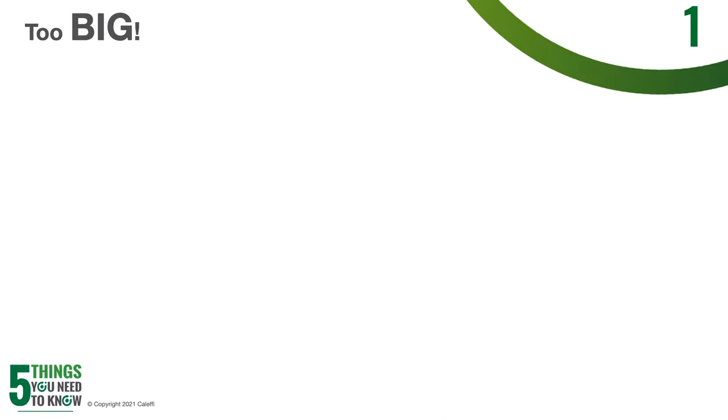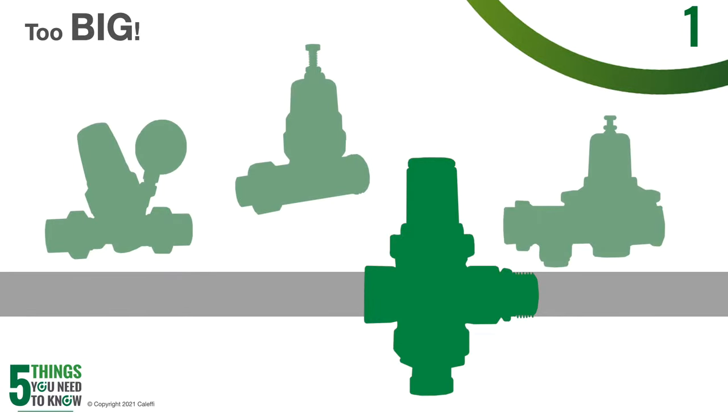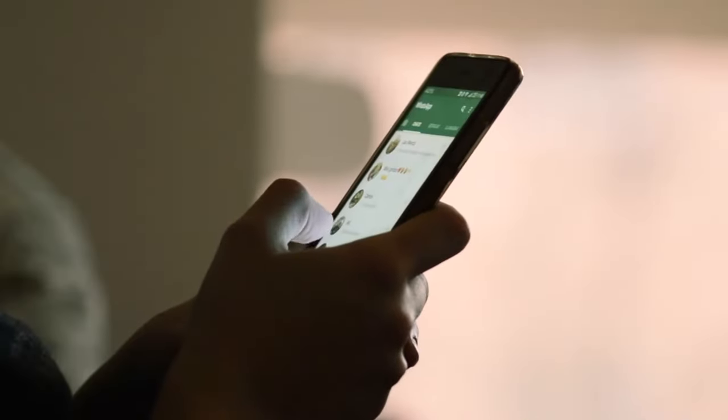A common mistake when sizing a pressure reducing valve is to just go with the pipe size. Believe it or not, this is most of the time going to lead to oversizing — typically more so oversizing. When you just go with the pipe size, you don't necessarily know exactly what that customer is going to need. Maybe a building got repurposed — in one era it was using a ton of water, but now you've got a new tenant that doesn't use much water at all. If you put in a PRV that is quite a bit oversized, it will probably work just fine while you're there, but then you're going to get a callback because it's hammering, chattering, or squealing. Callbacks are not good, so definitely size it appropriately.